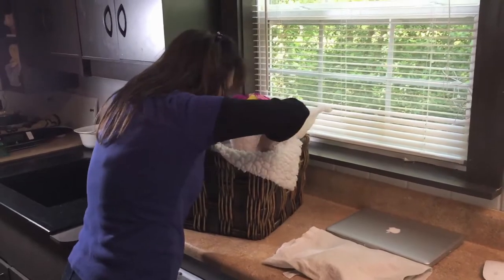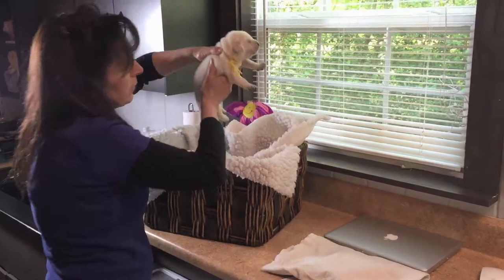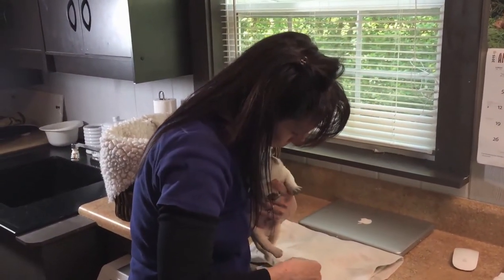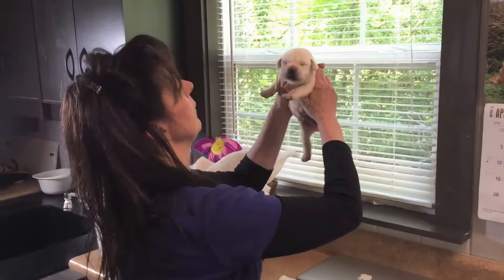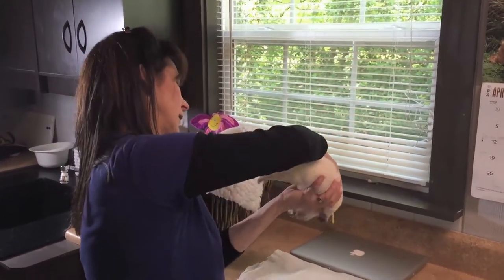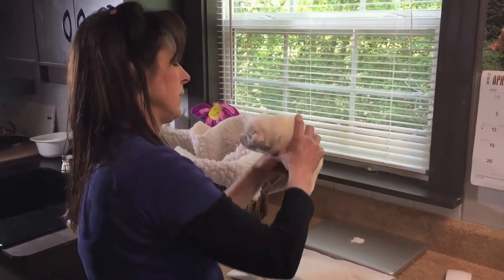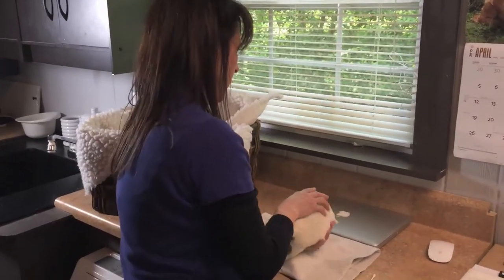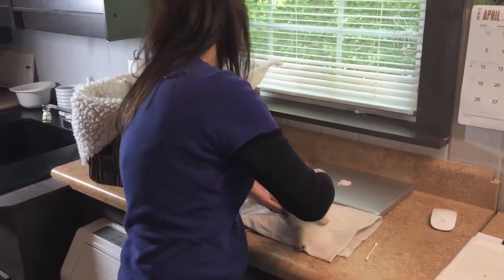Come here, Tucker. You're a little guy. Tucker, on your back, and on your belly. There you go.